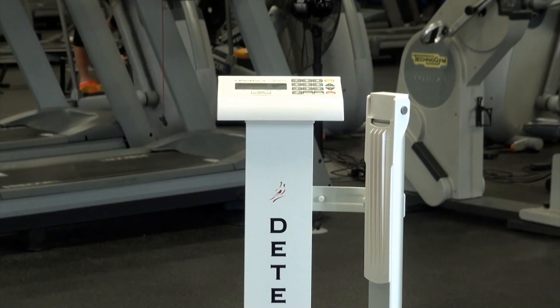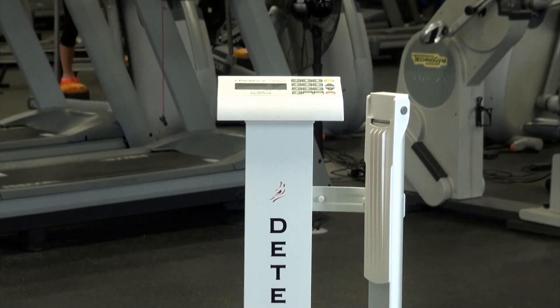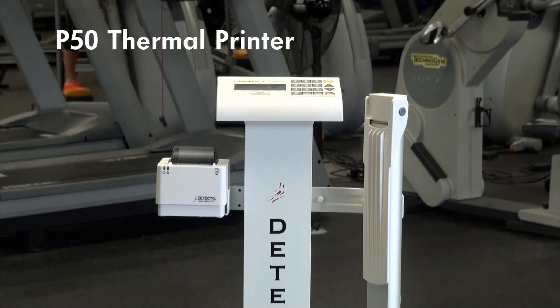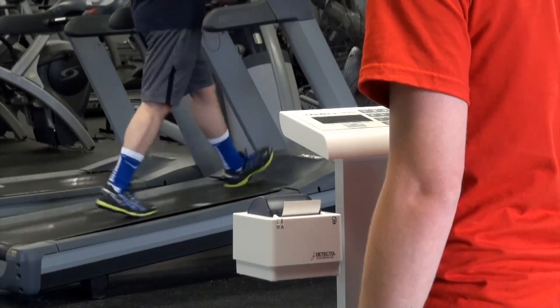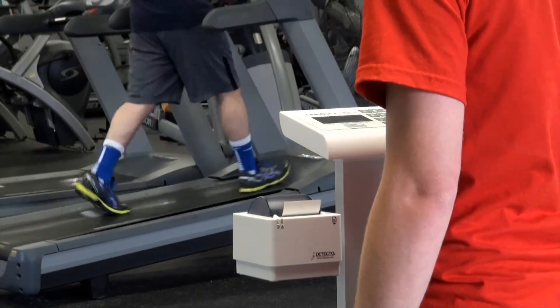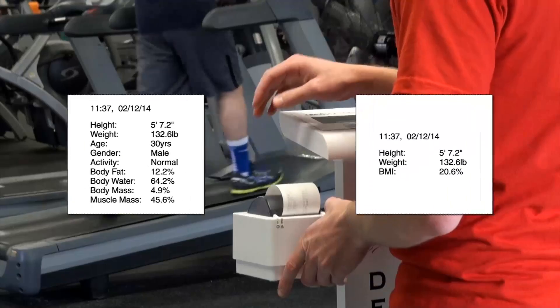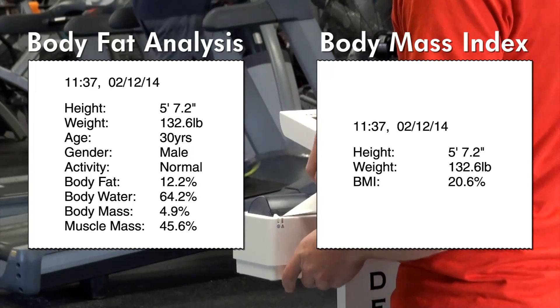When paired with Detecto's model P50 thermal printer, all statistical information may be quickly printed with the push of a button. Simply select the print units key while the indicator is showing the result of the body mass index or body fat analysis, and the P50 will print a paper copy for record keeping.